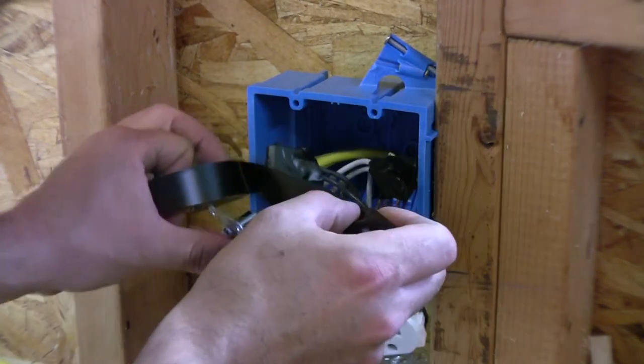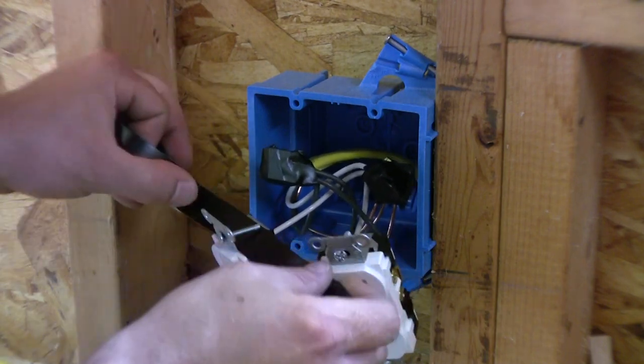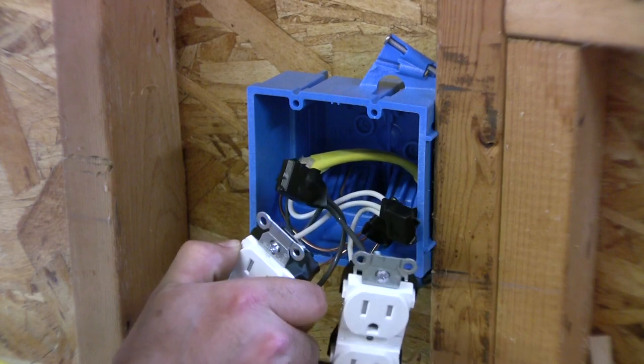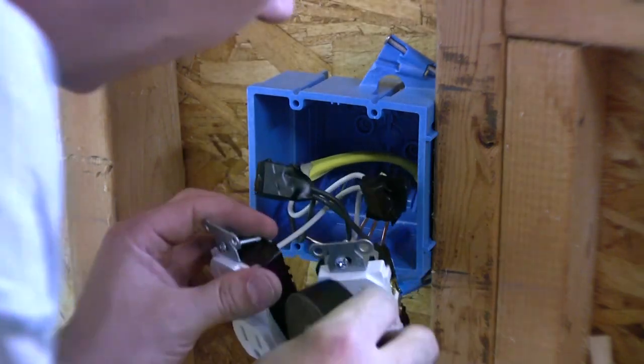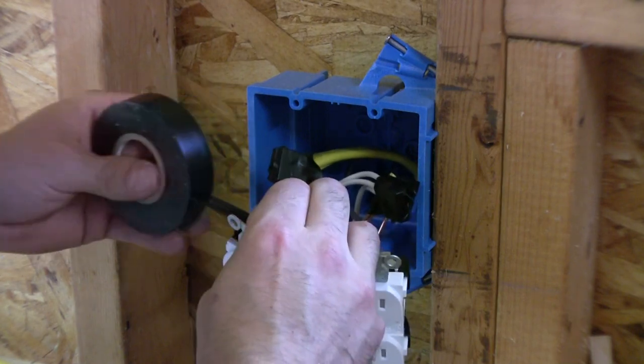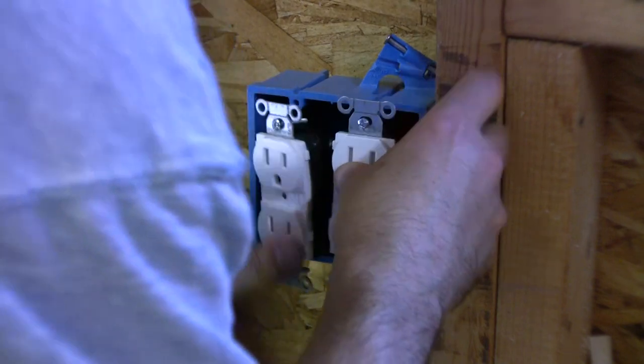It's not real critical but I like to just take them and wrap them with electrical tape. Now we're just going to wrap your outlets or switches, whatever you're doing. Manipulate these into where we want them.